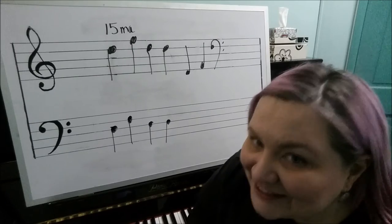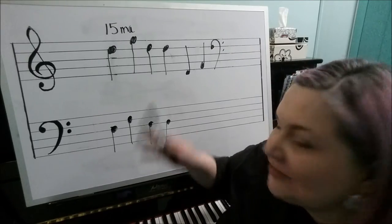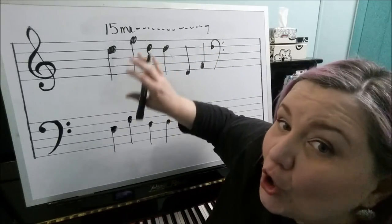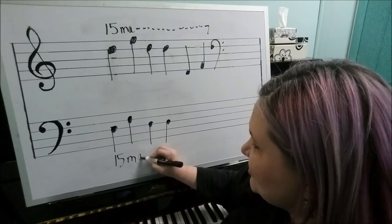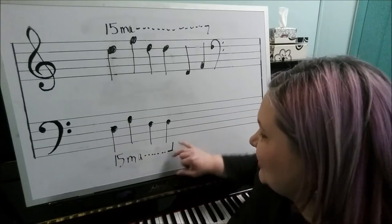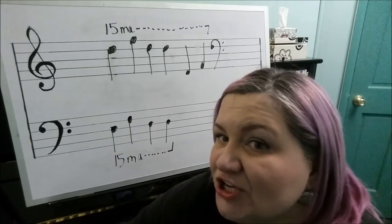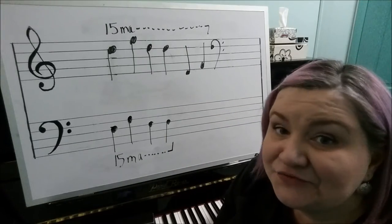The symbol for playing two octaves higher is 15ma. It follows the same rules as other octave signs — placed above the notes with a dotted line followed by a downstroke to indicate where to stop. It is supposed to be used only with the treble clef, but you may occasionally see it on the bass clef. Below the bass clef, 15ma with dots and an upstroke indicates two octaves lower — the note is written but you play it not one, but two octaves lower.